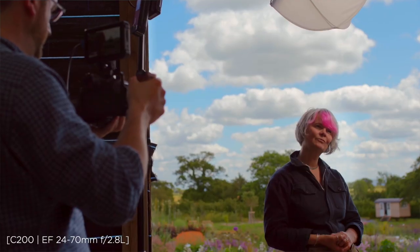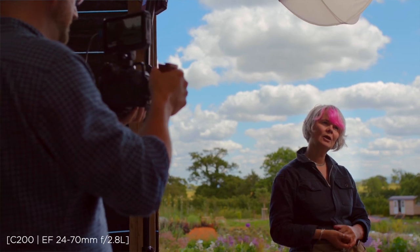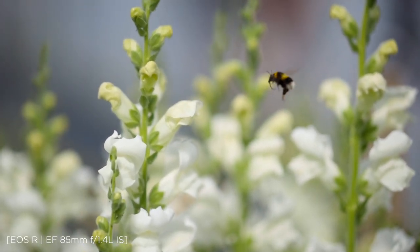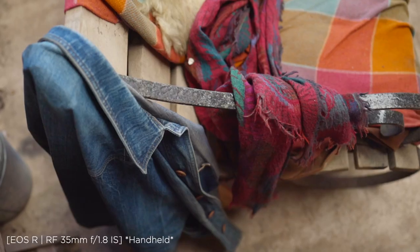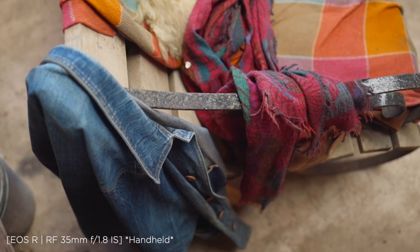We will be capturing the interviews today at 4K 25 frames, but for the b-roll I'm going to be shooting in full HD at 50 frames per second. The 50 frames just adds a certain amount of graceful movement.